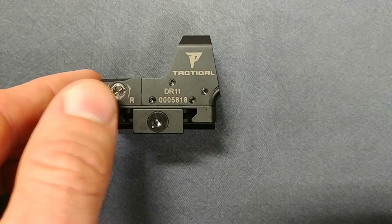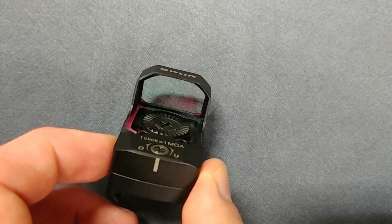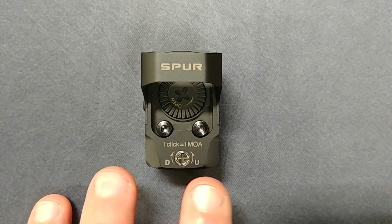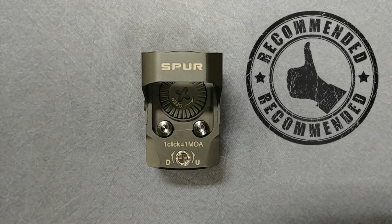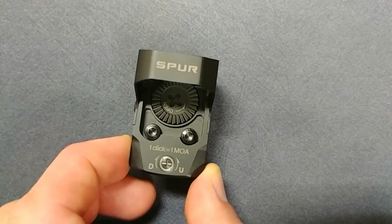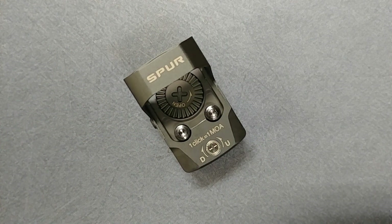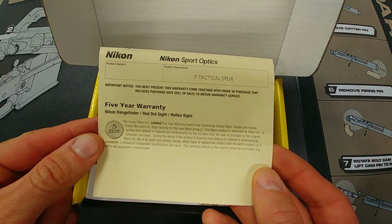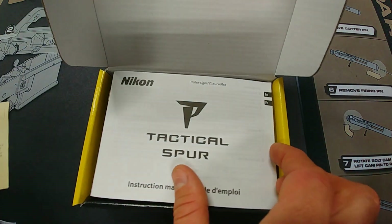Overall, this is a really nice little red dot — I think Nikon's got a winner here, particularly for the price. At $200 before the coupon code, it's a really good deal. The unit looks good and has a lot of features. Some competitors are twice the price and this has better features — especially in battery life, illumination settings, waterproof rating, and shockproofing. The only negative I'd mention is I wish it had included a riser so you could use it on an AR-15 right out of the box, but that's not a big negative. It does come with a five-year warranty and Nikon has good customer service.